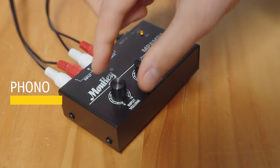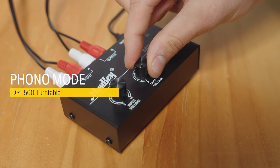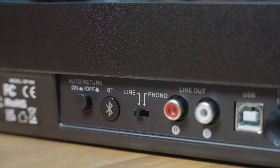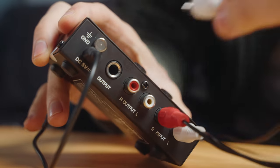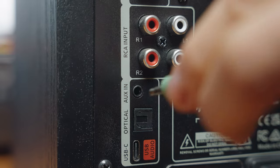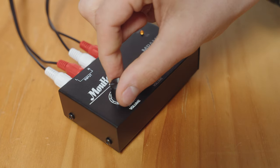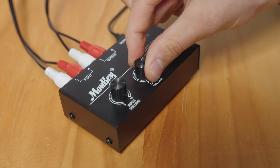To connect the DP500 turntable to a preamp — for example the Malky MP-AMP1 — first slide the rear switch to follow mode. Next, connect the turntable to the preamp and the preamp to the speakers by using the correct RCA cables and connecting them to the correct input and output channels. By using a preamp, you can individually set the input and output volumes for better audio control.